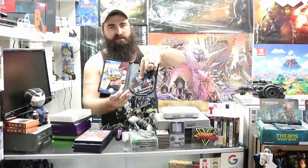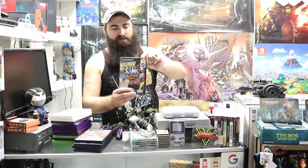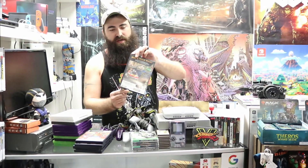And The Sims: Bustin' Out for PS2 — this one is in a Blockbuster rental case; it doesn't have the sticker in the middle but the stickers are on the side and back. It does say The Sims so the case wasn't swapped — I believe this was a previous rental. All the PS2 games are inventoried and listed, available for sale on the website and in the store.